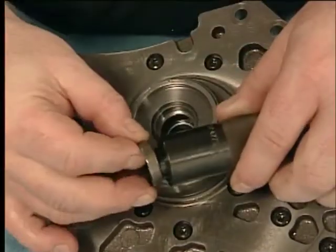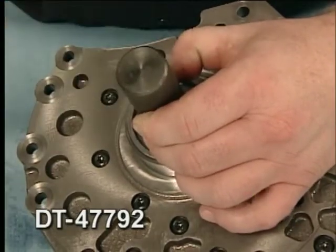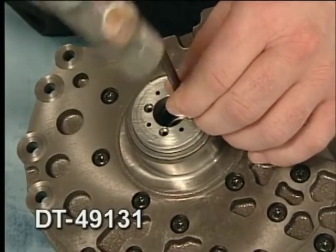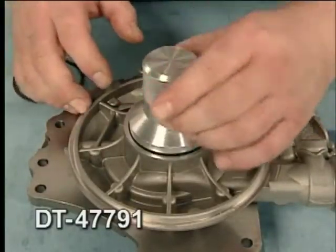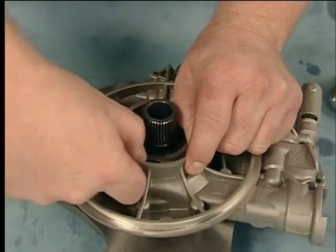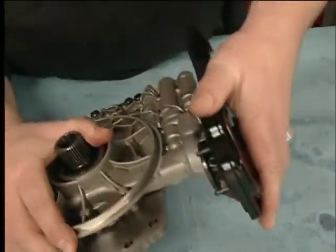To assemble the torque converter fluid seal, use the DT47792 seal installer to install the torque converter fluid seal assembly. Install the DT49131 to ensure proper seal retention. Use the DT47791 seal installer to install a new torque converter fluid seal. Then install the torque converter fluid seal retainer.